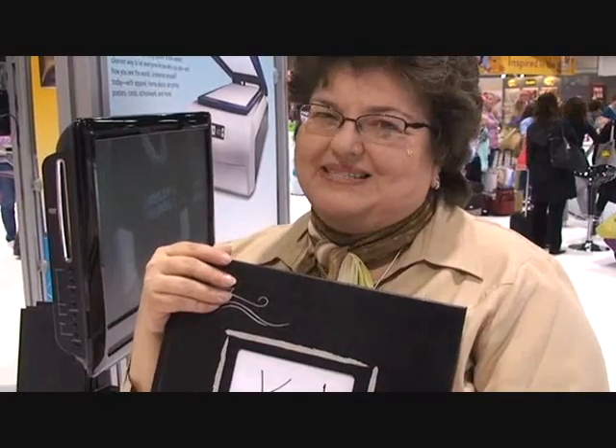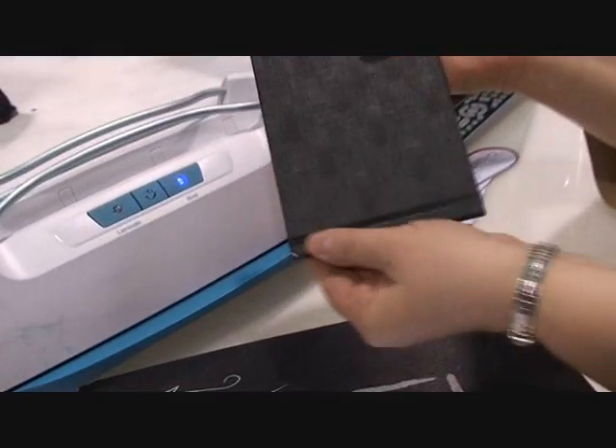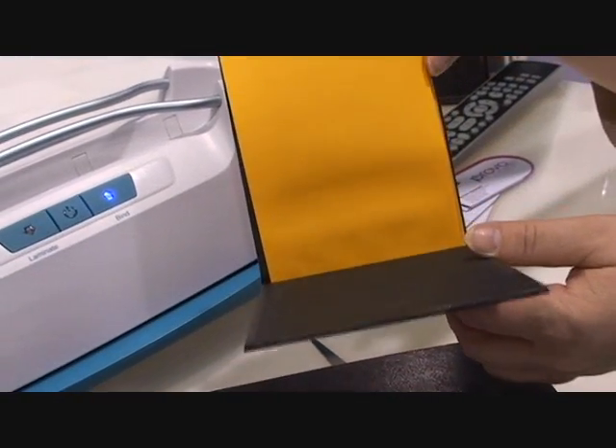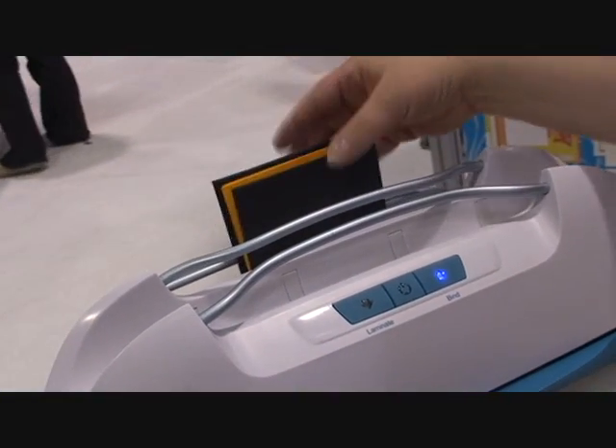That beep told me my book is done. We're going to pull it right out of the Your Story — you can see the bind is all nice and bound. I'm not going to pull the pages yet because it still needs to cool down, so we're going to sit this right into the cooling bay and let it cool for just a couple seconds. Here's a great hint: this light will turn off if you haven't used it, and your machine will automatically shut off for you if it knows you're not using it. I think that's a great safety feature.